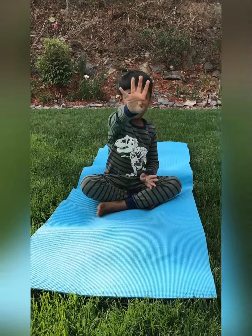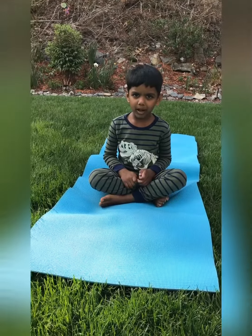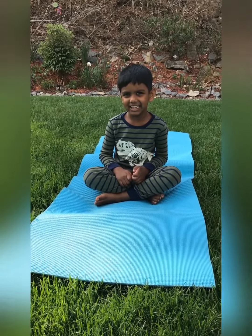Hi, my name is Rohan. I'm 4 years old. I'm your meditation teacher. We're going to start our meditation with... Namaste. Namaste.